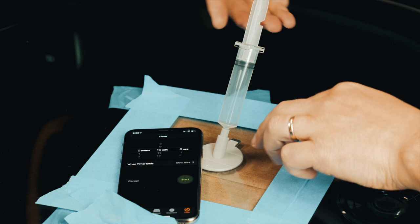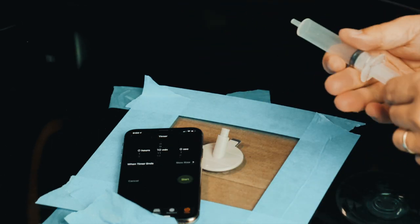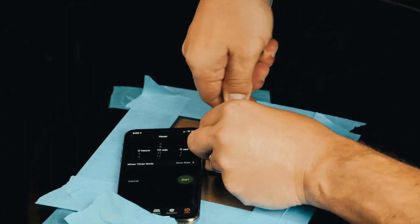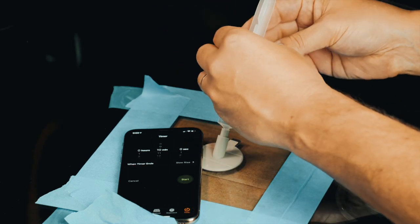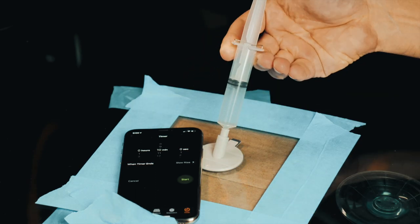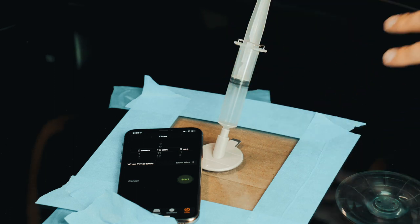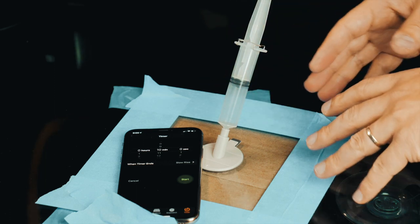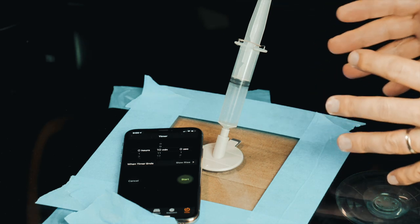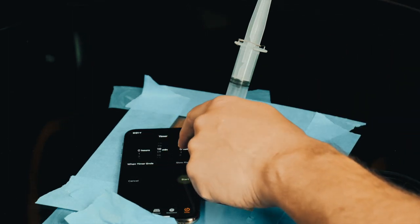Now you want to remove the syringe, you want to put it back, then you remove the clip and you press up to the second clip. So now this time we are putting pressure on the resin so that it goes into the cracks. We have to wait for 20 minutes.